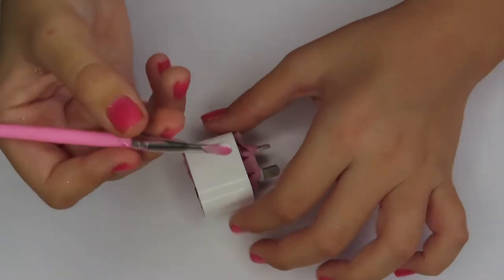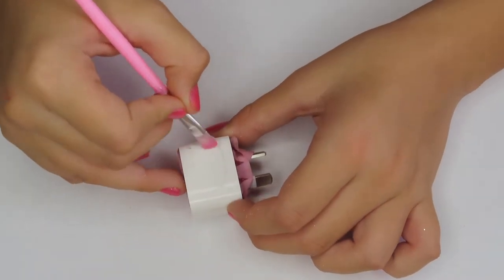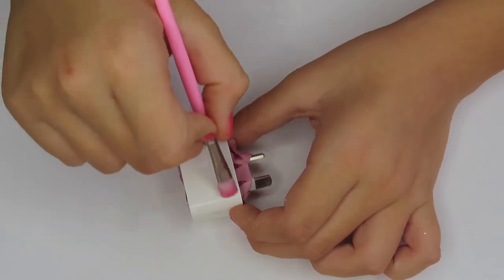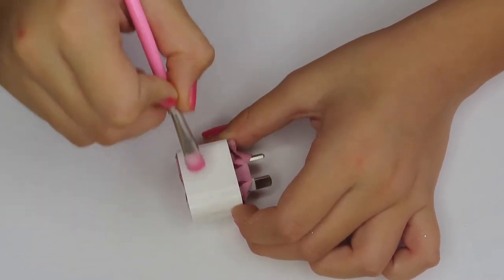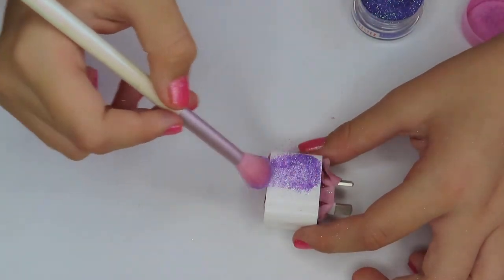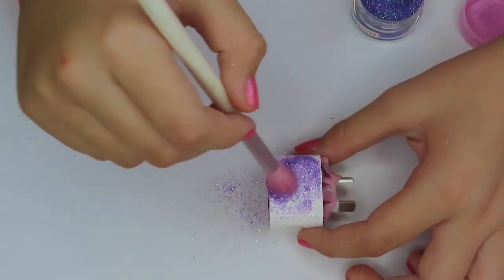Grab your brush and get a little bit of glue to start with — a bit much actually. And you can do this a couple different ways: you can pour it, you can...